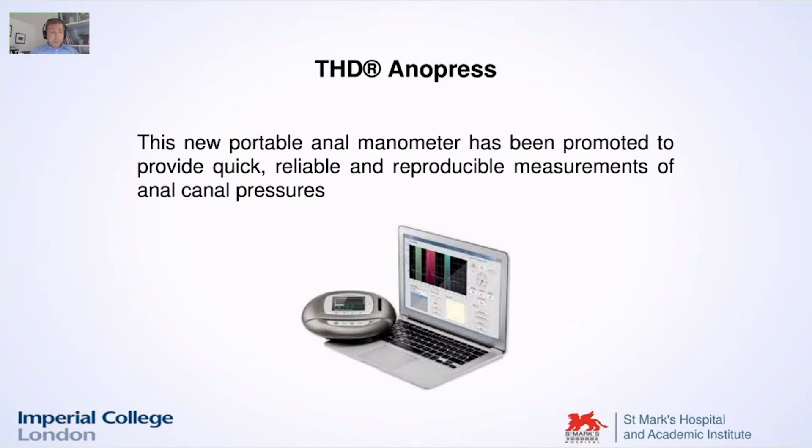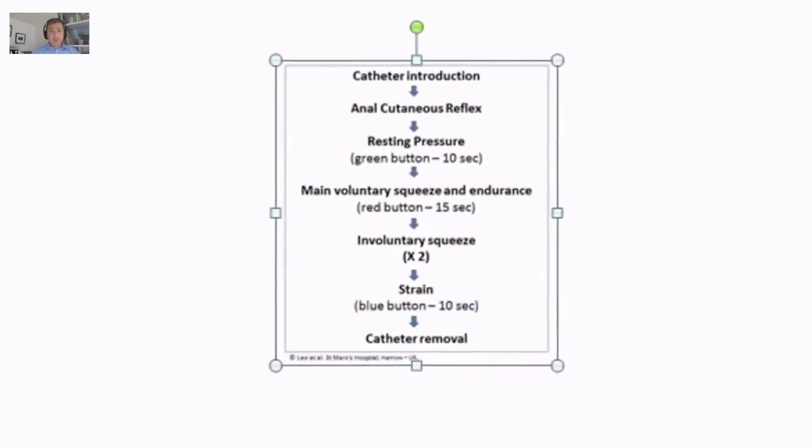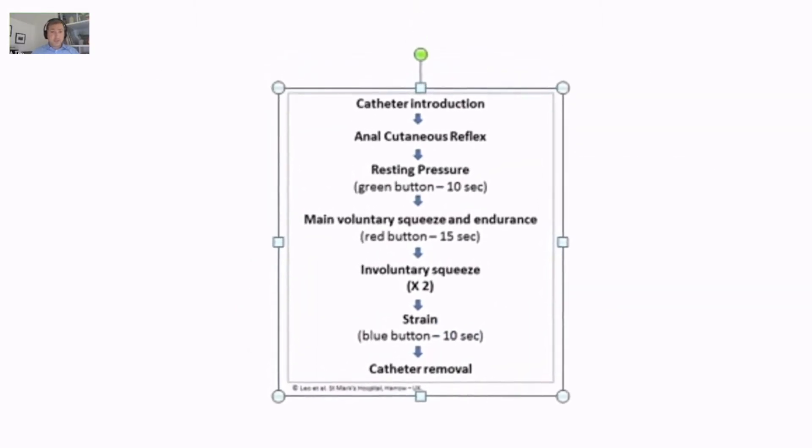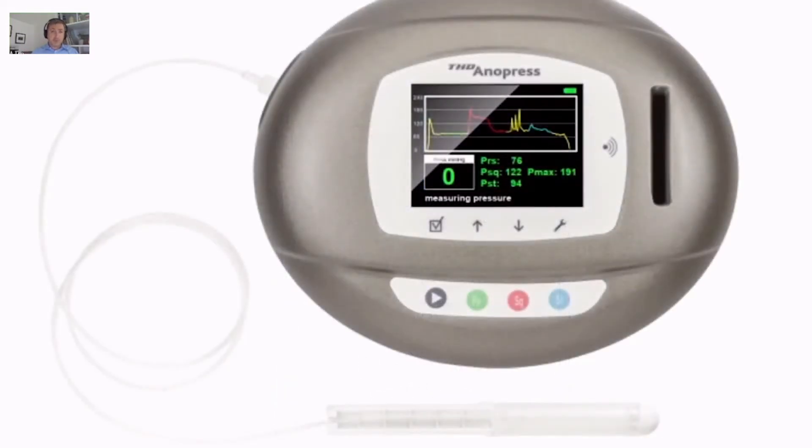I'm now going to present you a small video, which is a short clip that we made at St. Mark's Hospital a few years ago. In this video I'm going to basically introduce you to this instrument so we can actually see how it works. This is a sort of protocol that we designed and I'll show you in practice how it happens.